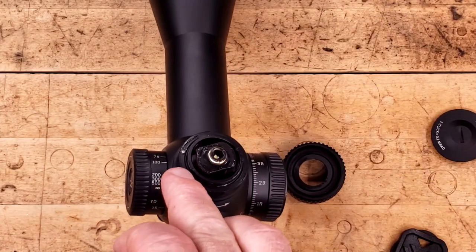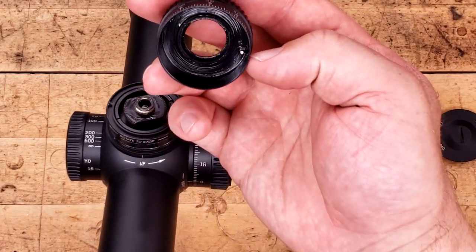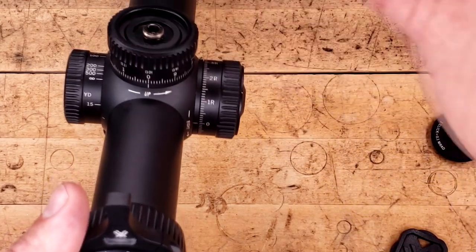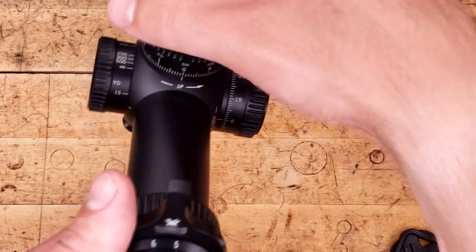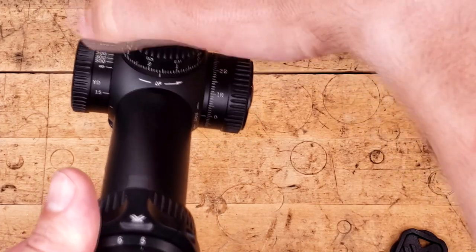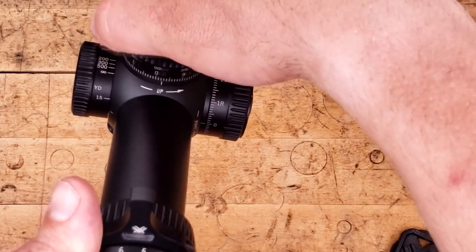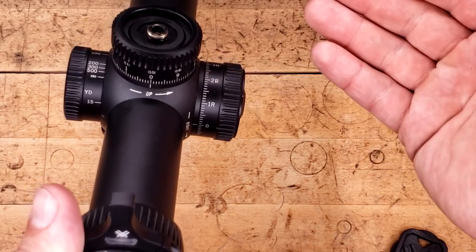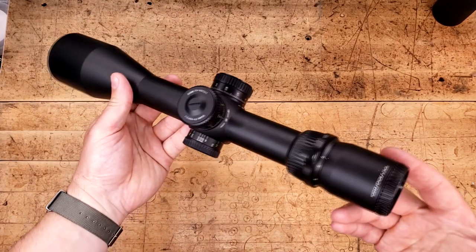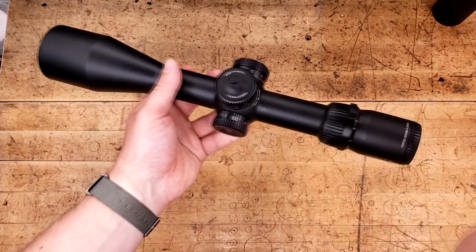There's a pin over here. We're going to put it on and rotate it until it stops. Then we take our turret — you can see there's a pin where my thumb is. We're going to line this up to zero, then install the top back on, and that's it. So what that allows us to do is climb, but then once we get to zero — stop. And there you have it. It's really, really simple, and so far it seems really, really good for the price, especially sub $500.